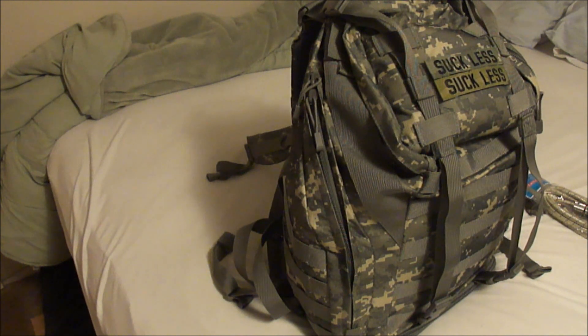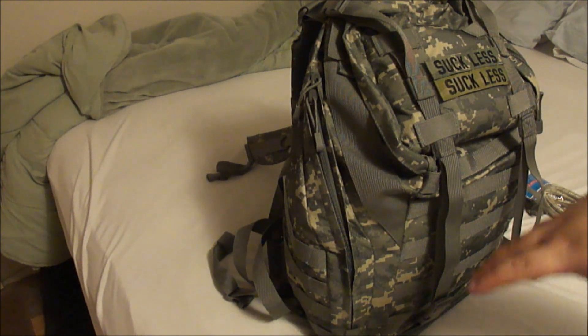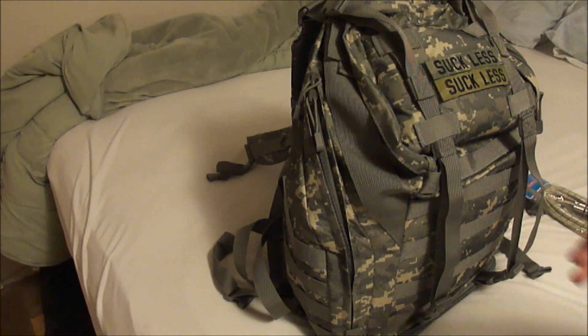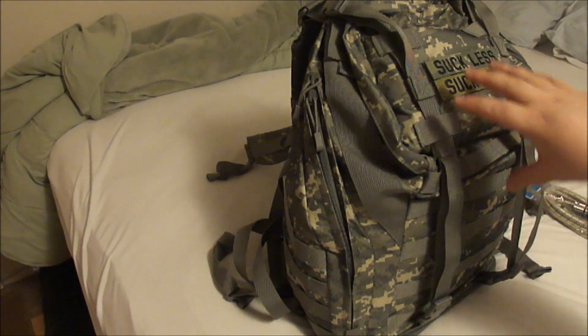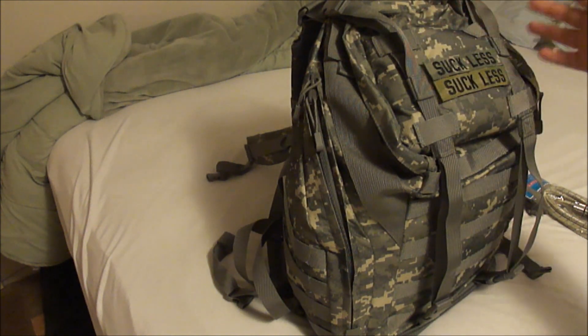Yo, what's up everybody, it's SuperFlyFatGuy859 coming at you again. This is kind of an impromptu video. I've been wanting to do this for a while, but I just decided I'm going to jump right into it. We're on my bed right now and I got the big tripod out because I'm going to need some room. What we're going to do is go through my bug out bag, or what I like to call my just in case bag, because for me that's what it is.